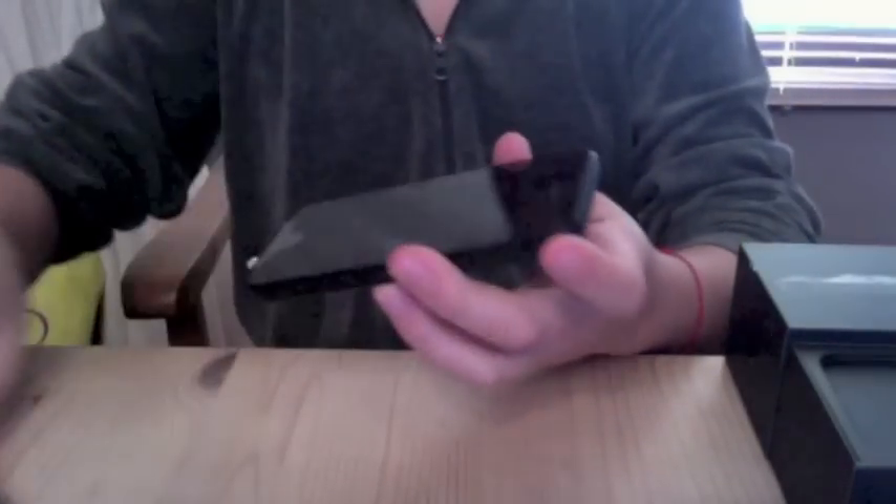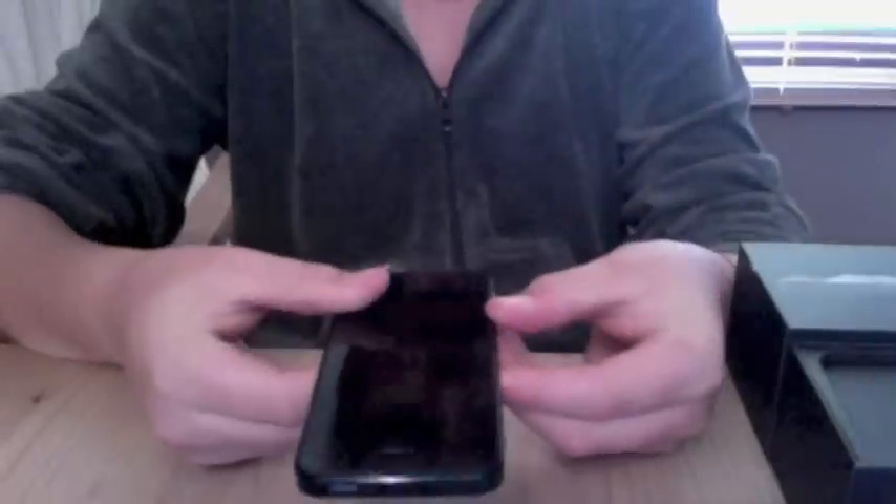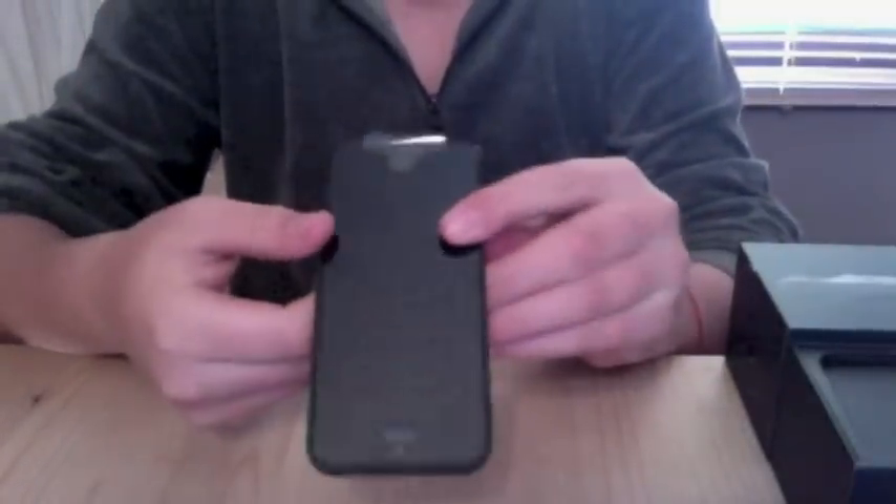Just prop it on one side. So, here is the iPhone 5. Wow.